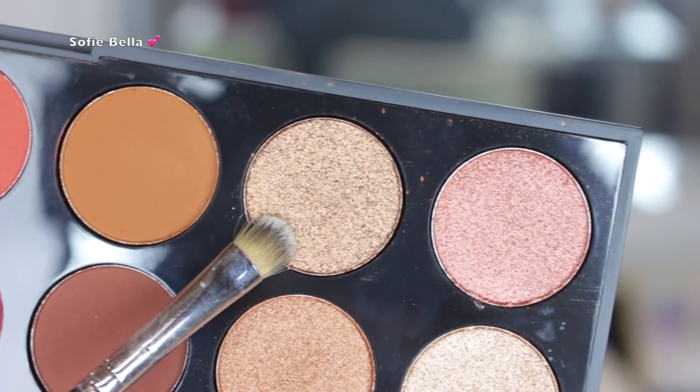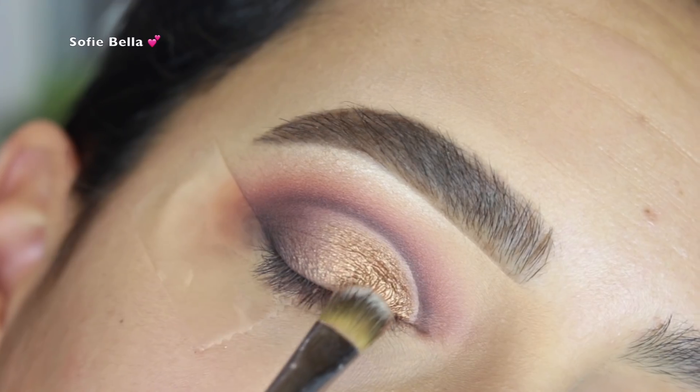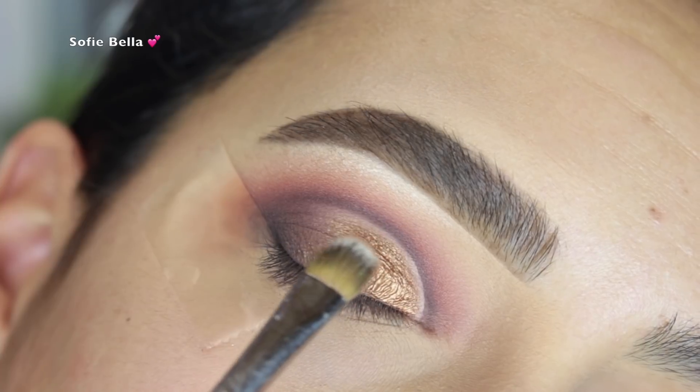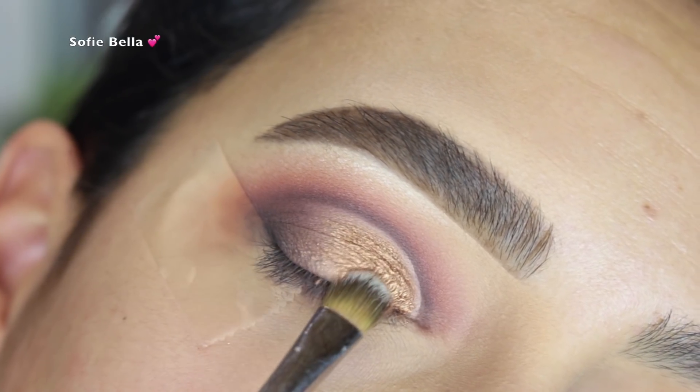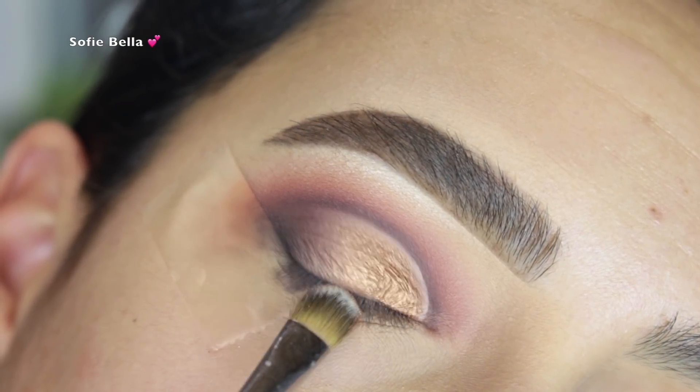For the lid, I decided to go into the shade A Private Party, which is this gorgeous bronze shade. It's super pigmented and I just feel like this is such a gorgeous eyeshadow for whenever you go out and just want to look nice and glam.